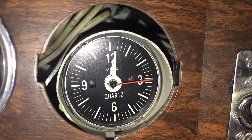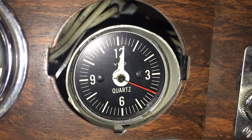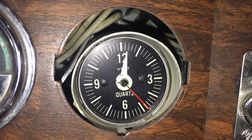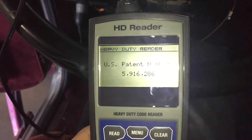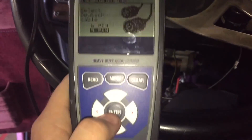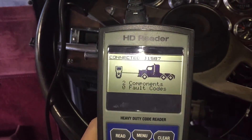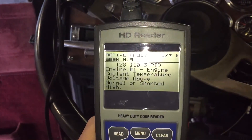Now sometimes it's not going to be as easy as having a computer tell you what's wrong and you have to troubleshoot yourself, which leads into common 3-wire sensor troubleshooting. First we do have to use a computer to get the codes and tell us what is generally wrong. Here we have the engine coolant temperature voltage above normal, or short and high.